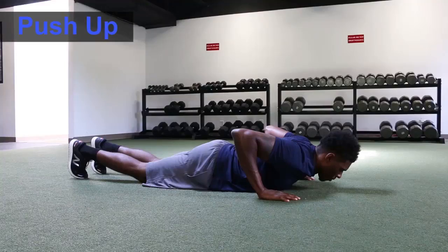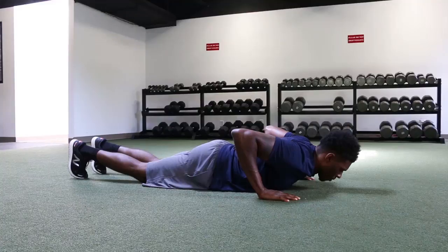Push-up. Start in a hand plank position with the wrists and elbows underneath the shoulders and the back is flat.